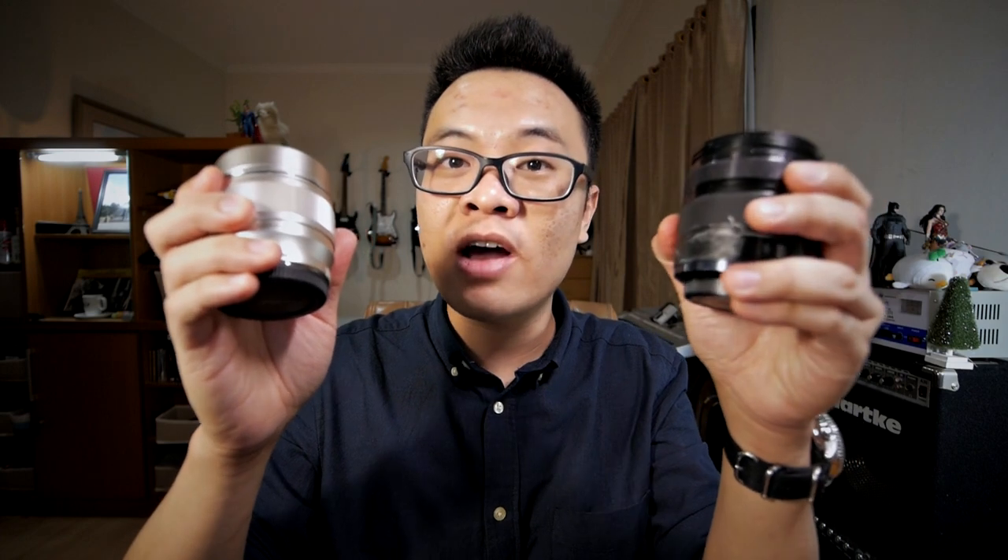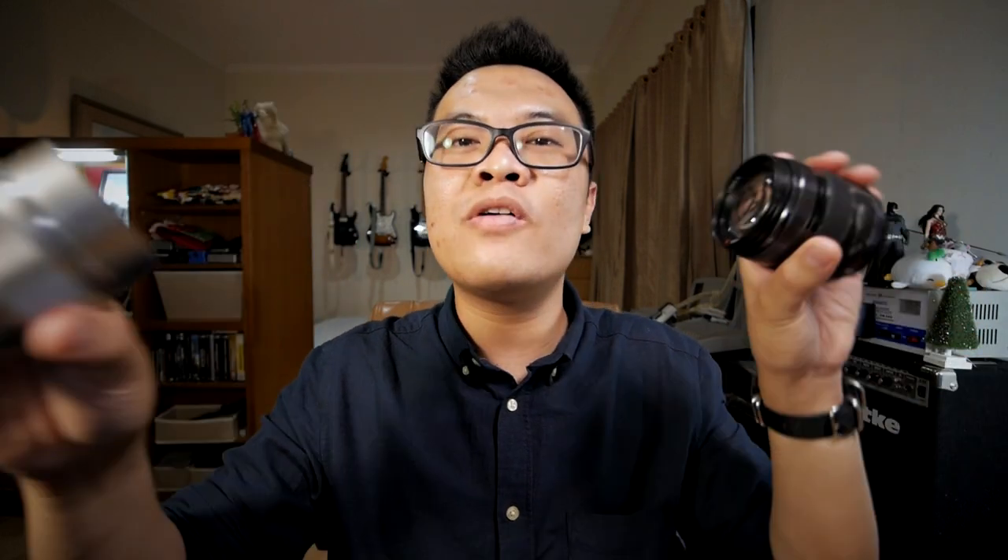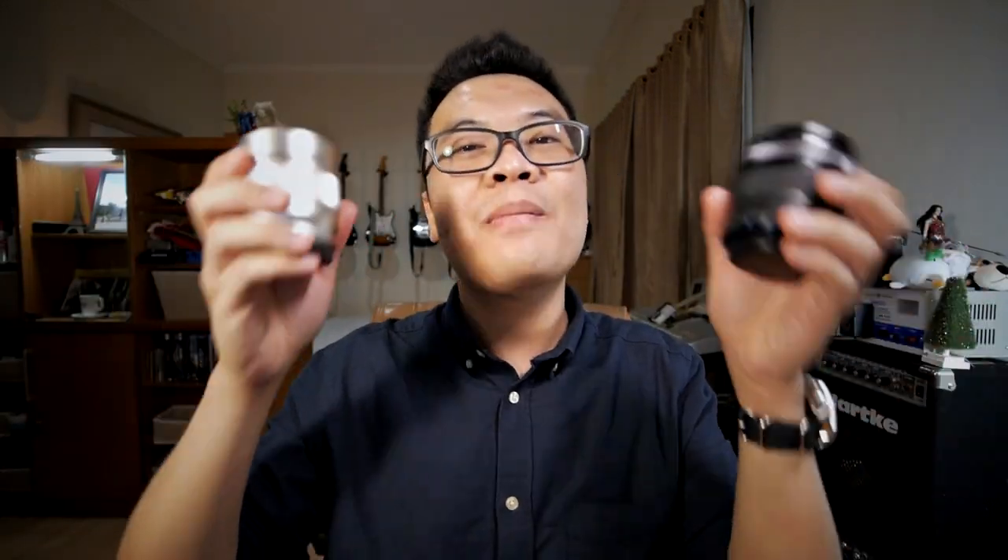300 grams is coincidentally the same weight as the Panasonic 12-35mm f2.8 — the size and weight of these two lenses are very similar. It's like they're a perfect pair. I personally think that these two lenses should be paired together because they complement each other.